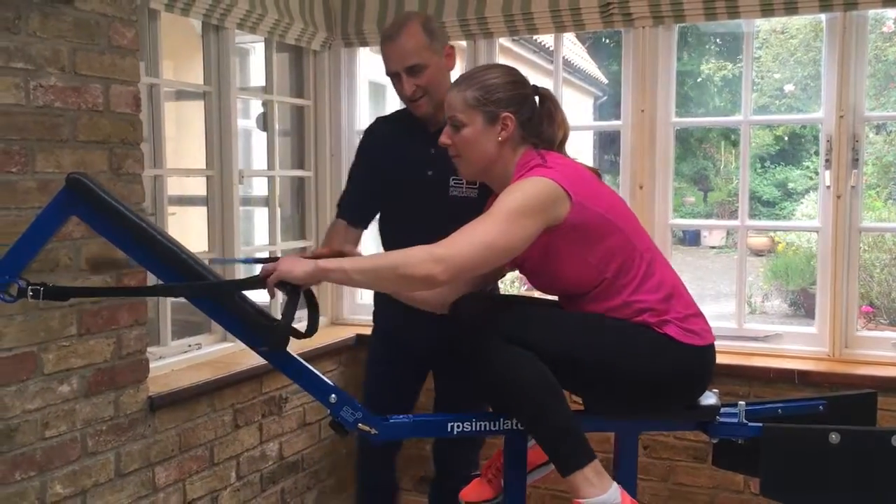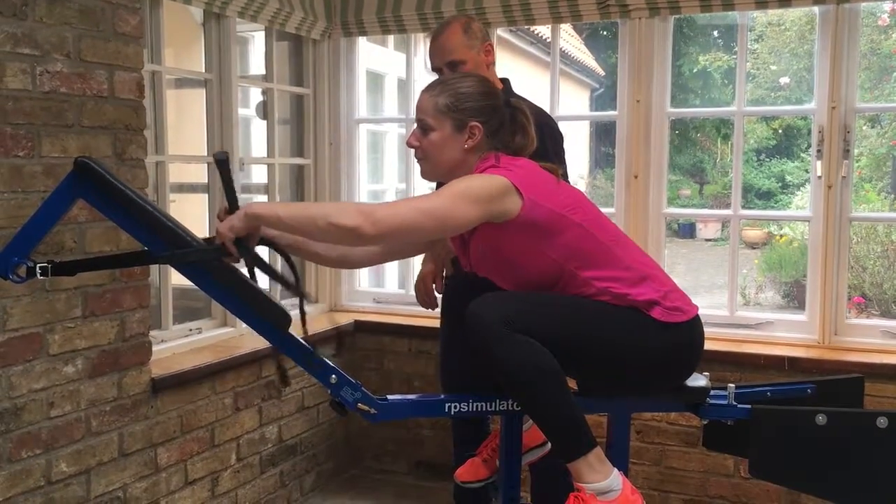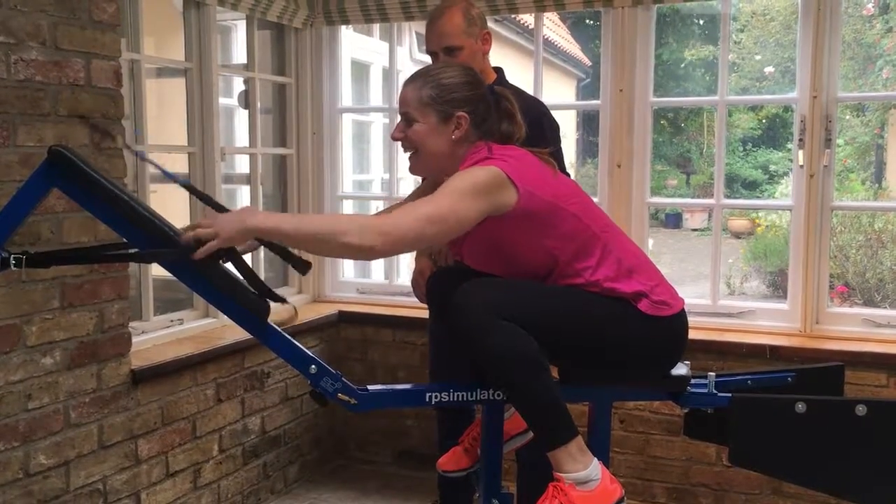Does that make sense? Yeah. So turn it over so it's in the forehand. That's it. Brilliant twirl.